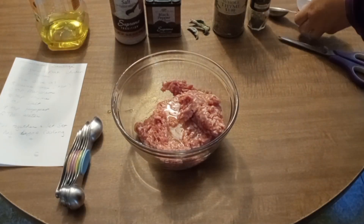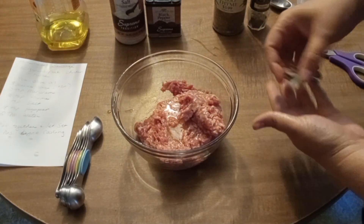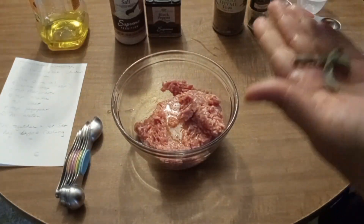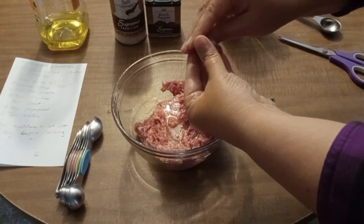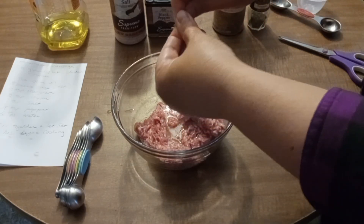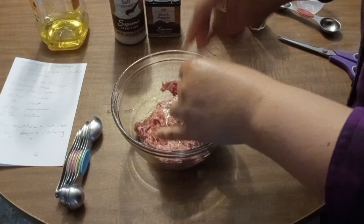I've got three leaves of my homegrown dried sage and I'm going to grind that up between my fingers, but you could just put in a teaspoon of dry ground sage if you don't have fresh.